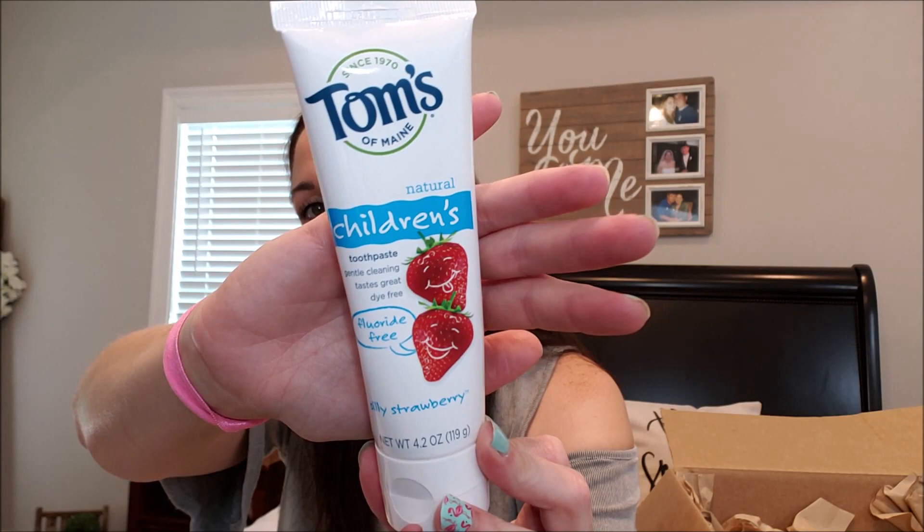Kiara from Fifty Shades of Mom — everything she holds up, I'm like, I need that. So we're bad influences for each other but in a good way. This is Tom's Natural Children's Toothpaste, fluoride-free in silly strawberry. The kids loved the strawberry one I got from Dollar Tree, and she said her kids rave about this one too. I'm not a fan of Tom's I've used before, but if it's strawberry-flavored and the kids like it, I'm all about that.